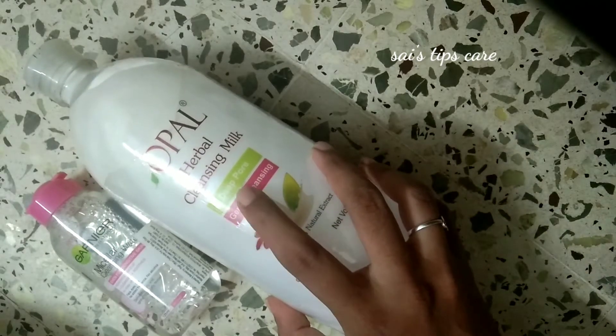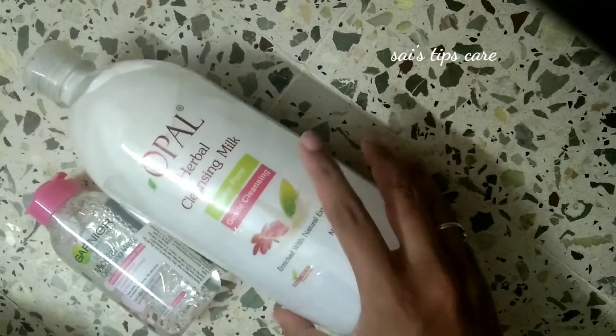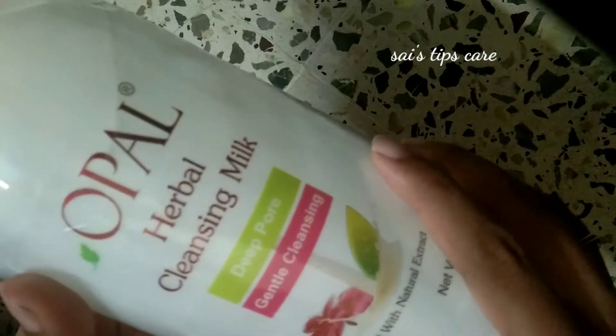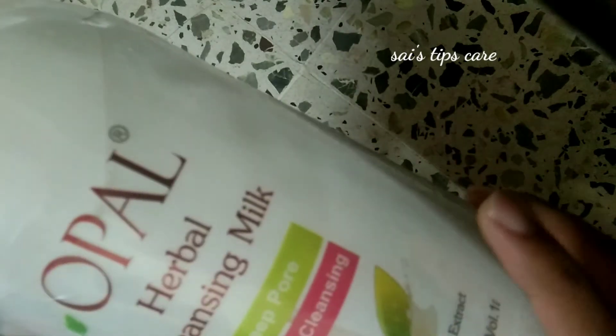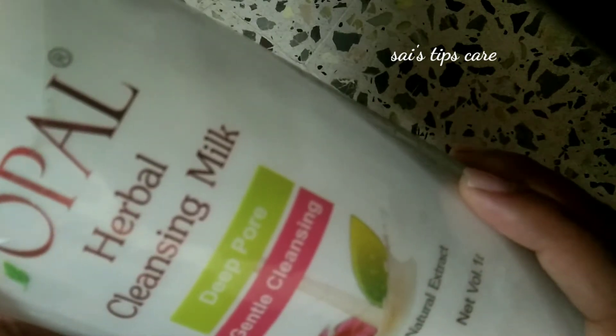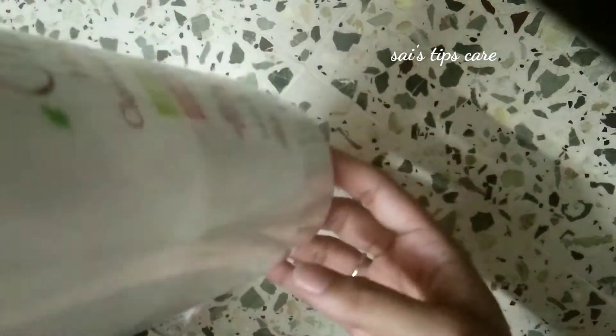The white one is for deep pores — you can clear it. This is Opal brand Herbal Cleansing Milk for deep pores. It offers gentle cleansing for white skin types. This is 1 litre. The price is around 220, so about 200. You can put the standing pump on it.